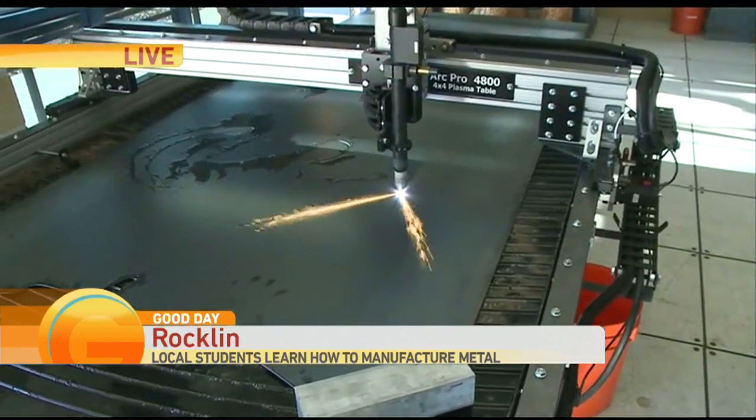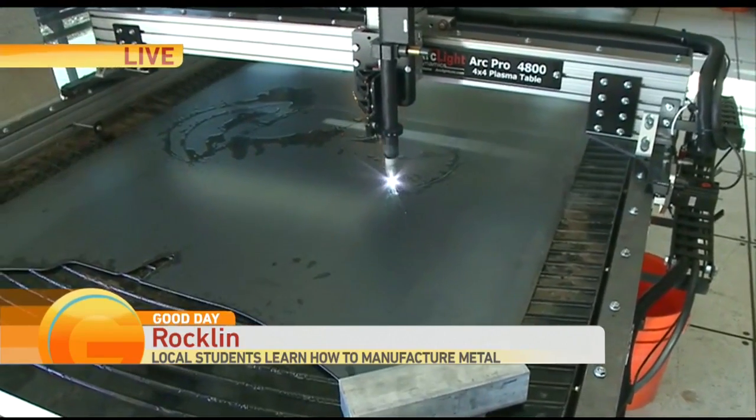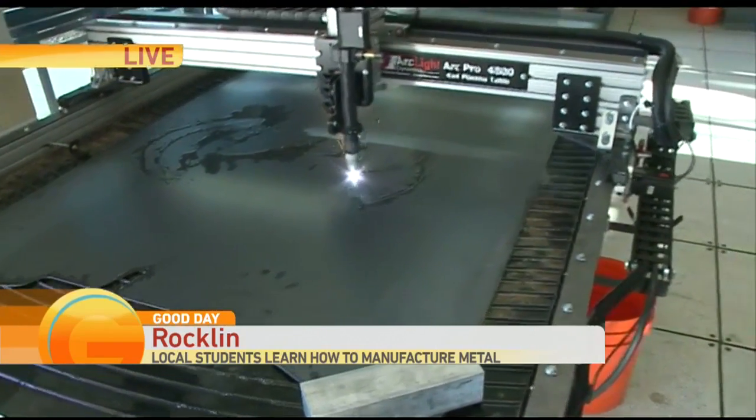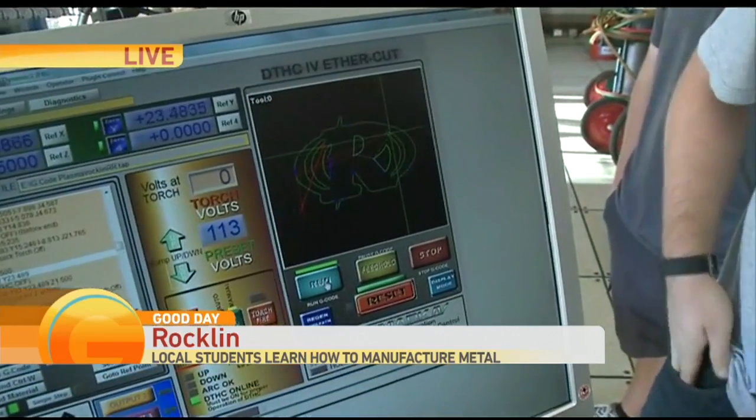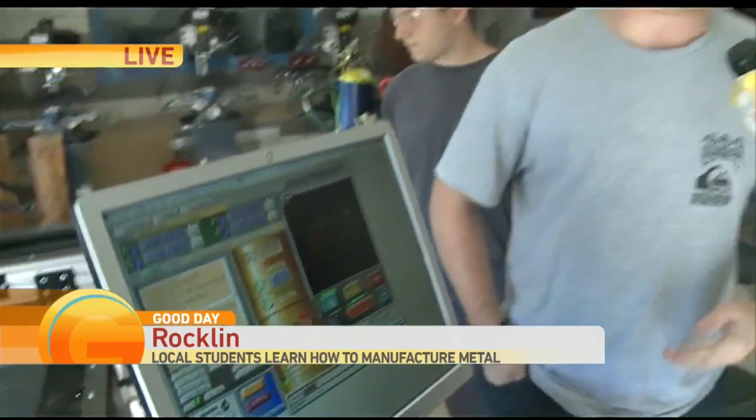So this is all based on this computer system that we see here — you program that in. They do a little trace of the logo and now it's in action. So what you do is you pull an image offline, anything you want — a logo, pictures. I personally have done like six or seven logos.